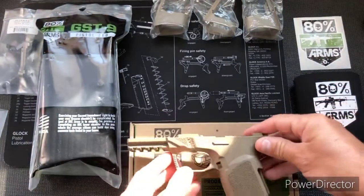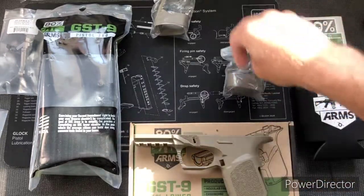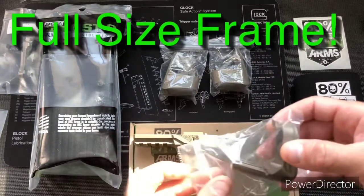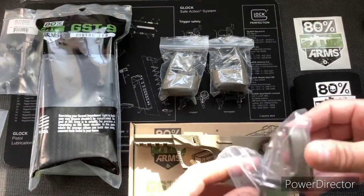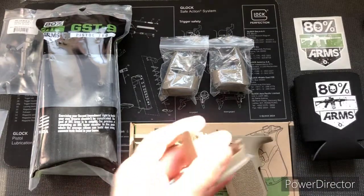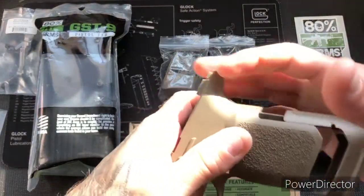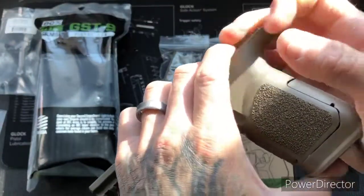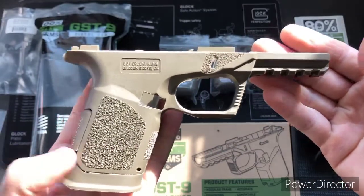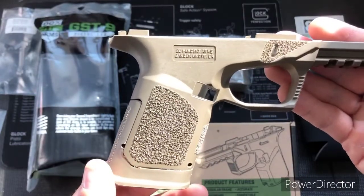Let's go ahead and take out one of the extensions. They actually gave me three for the large frame and one for the compact — maybe I can do something with one of them. Let's go ahead and put the compact on; the pins are most likely in the jig kit.